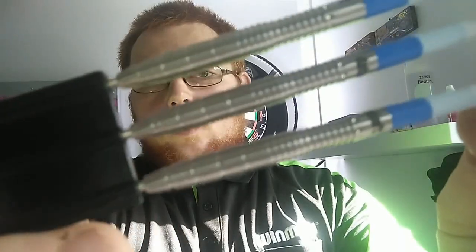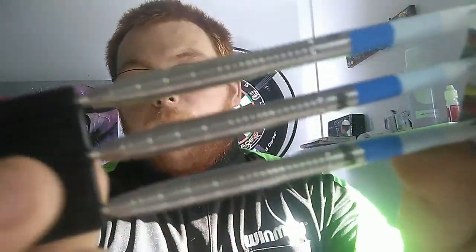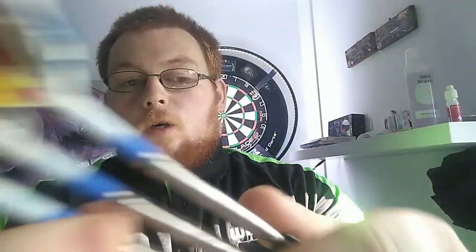Hello everyone, Scottish Lad here. Today we're going to review the Data Dart Yoko darts. Really really nice shape, but we're going to get a close-up in a few seconds. I'd ask everybody if you like my stuff to consider subscribing to the channel, leaving a like on the videos, and commenting your opinions. I do respect the feedback I get from people who watch.